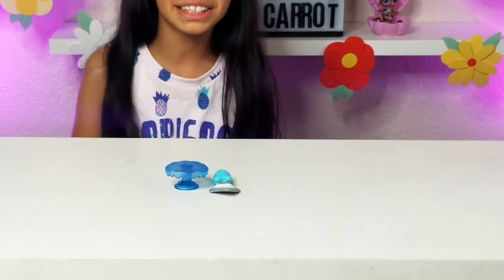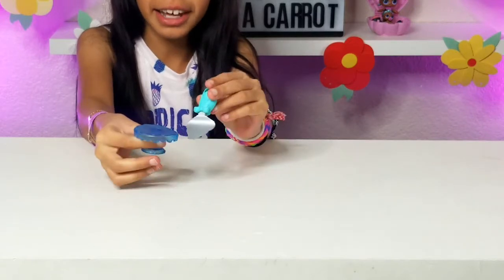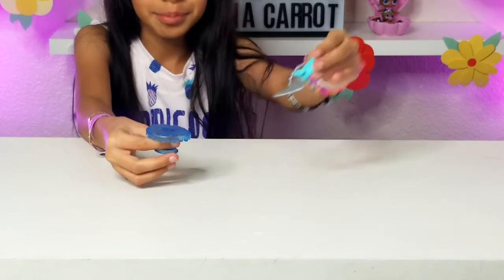Okay guys, it came with a cake holder and a little cake slicer, so you just get the cake and sit it on the table.